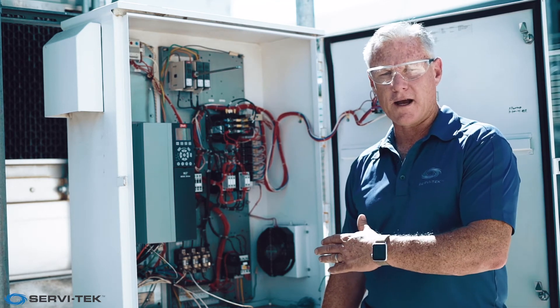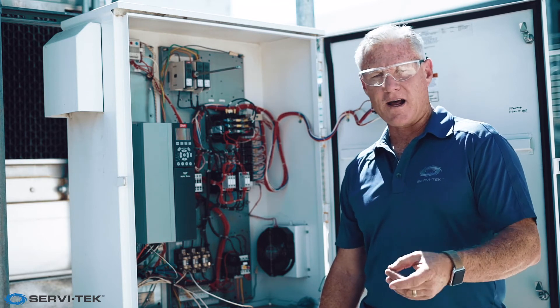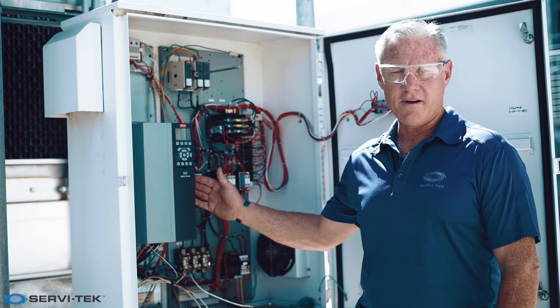So whenever we're looking at our cooling towers — a new cooling tower, a replacement, or even modifying an existing cooling tower — we want to look at putting in a variable frequency drive.